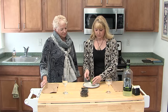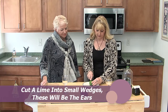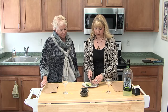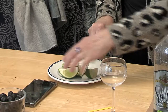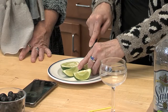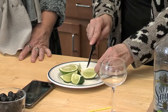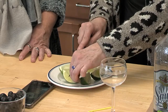We're going to cut the lime lengthwise and then make a little slit in each lime piece. It smells so good — the fresh lime. The plate doesn't want to stand still. You cut your limes lengthwise and then make a little slit in between each lime, like so.